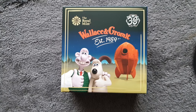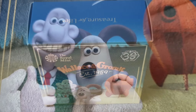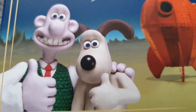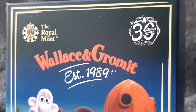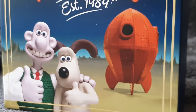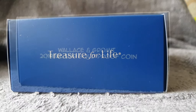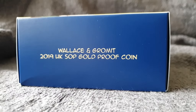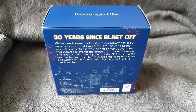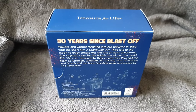It comes in a box with Wallace and Gromit as you can see — 30 years since Blastoff, as they say on the back.